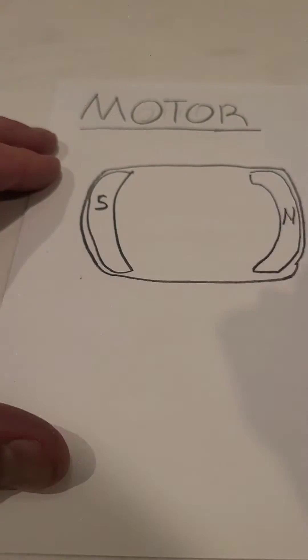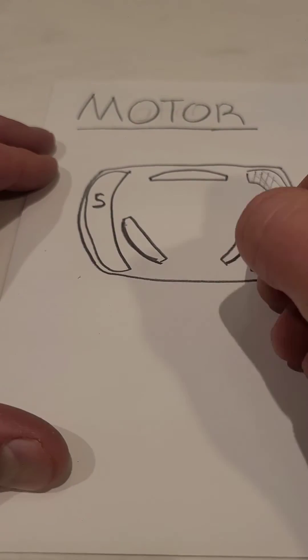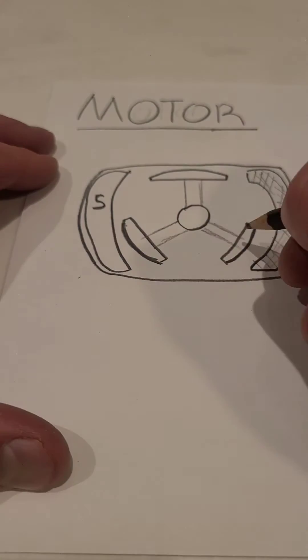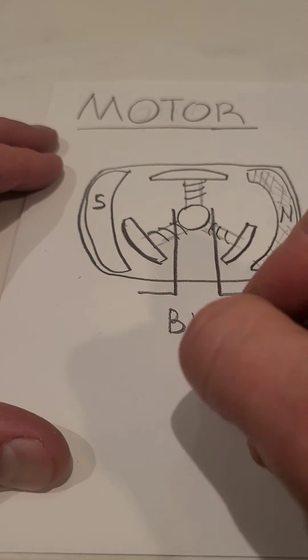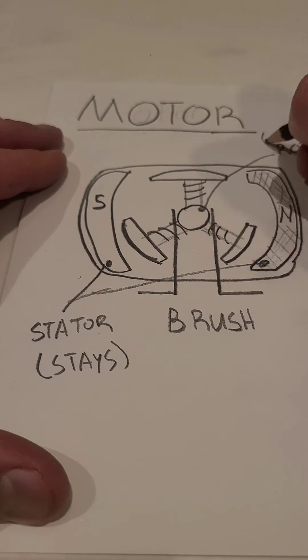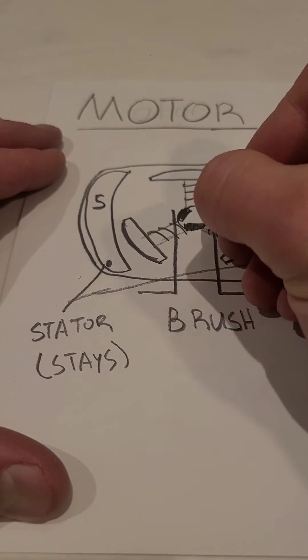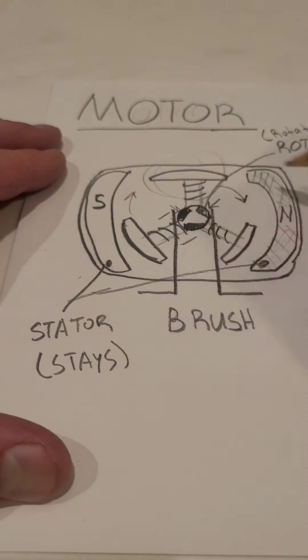Now, to break this down visually, I'm going to draw a picture here. You can see that we have our motor encased in metal on the outside, and we have our two permanent magnets providing the stator. Then in the middle we have our rotor, which gets spun around through an electromagnetic action, and the commutator in there is acting as contact points for those electromagnets.